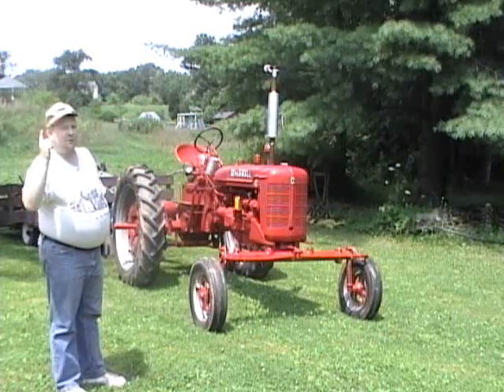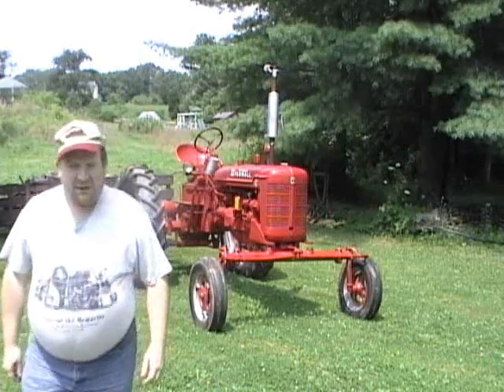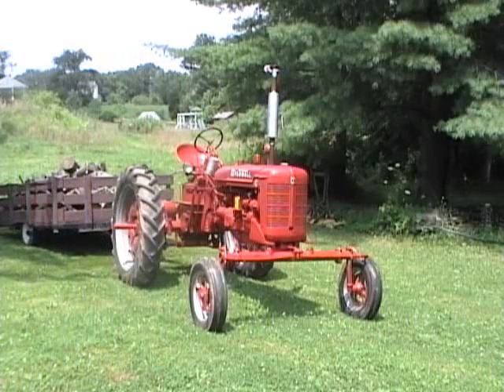We've got one starter. I can't call her a one-crank wonder, but I can call her a one-pull-of-the-starter wonder.